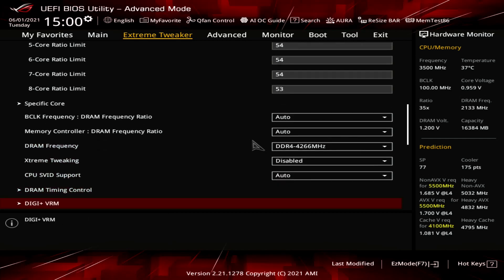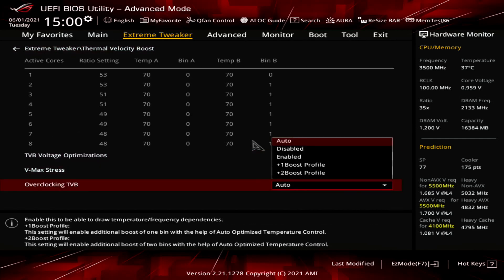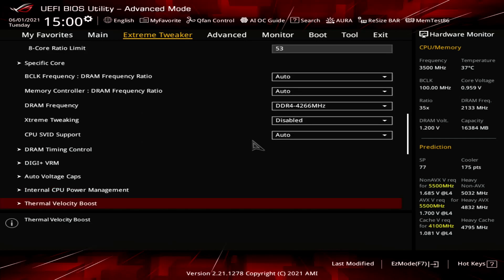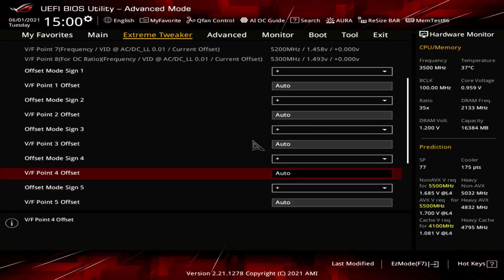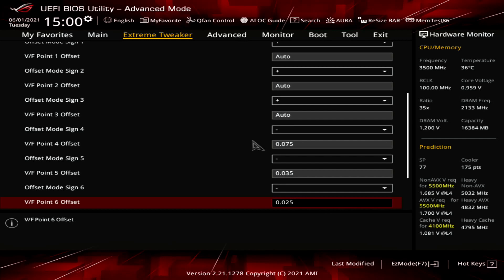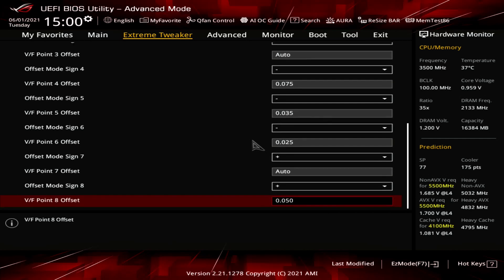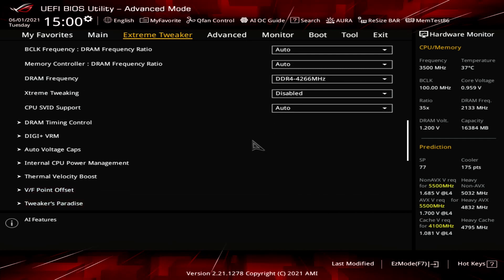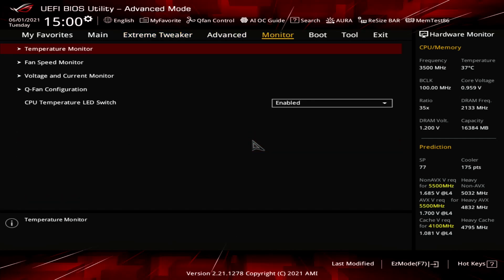Leave the Thermal Velocity Boost submenu. Enter the VF Point Offset submenu. Set Offset Mode Sign 4 to Minus. Set VF Point 4 Offset to 75 mV. Set Offset Mode Sign 5 to Minus. Set VF Point 5 Offset to 35 mV. Set Offset Mode Sign 6 to Minus. Set VF Point 6 Offset to 25 mV. Set Offset Mode Sign 8 to Plus. Set VF Point 8 Offset to 50 mV. Leave the VF Point Offset submenu. Enter the AI Features submenu. Set Package Temperature Threshold to 85. Set Regulate Temperature Threshold to Enabled.